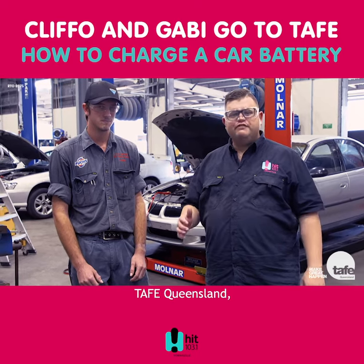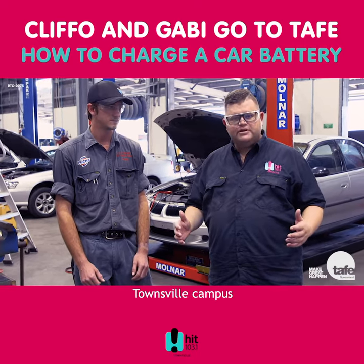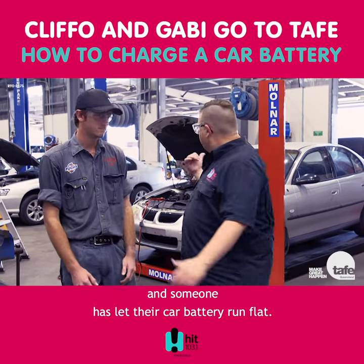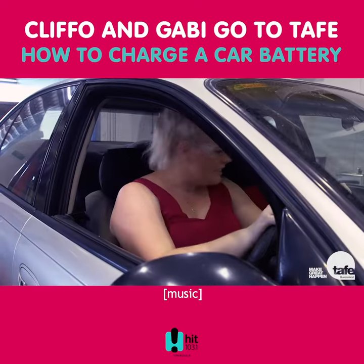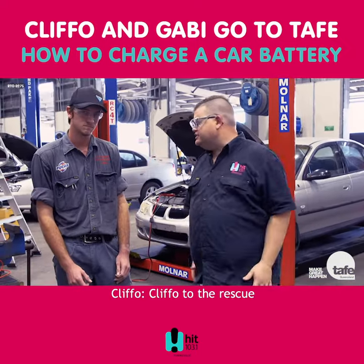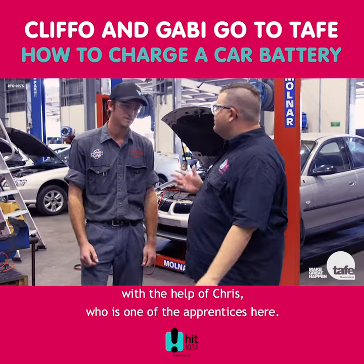Alright, it's Trial of Trade, TAFE Queensland, Townsville campus, and someone has let their car battery run flat. Cliff-O, my battery's dead! Cliff-O to the rescue, with the help of Chris, who is one of the apprentices here.